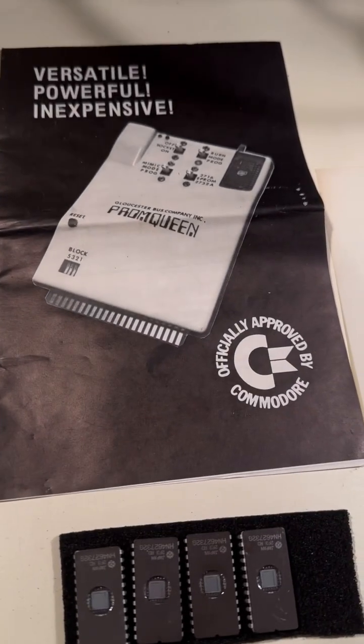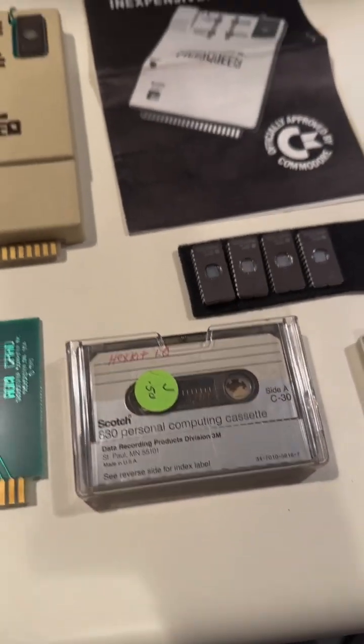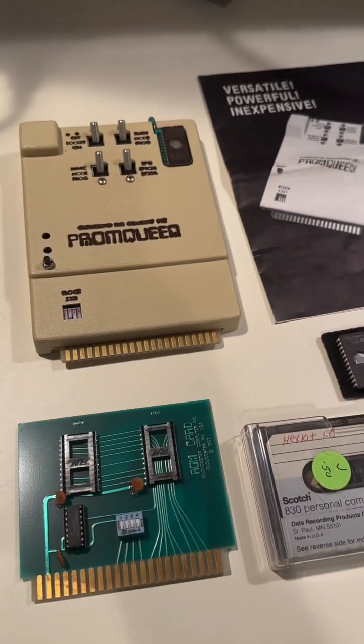We've got the documentation officially approved by Commodore, and we've got the software. I will not be trying this out because it just looks like a lot of work.